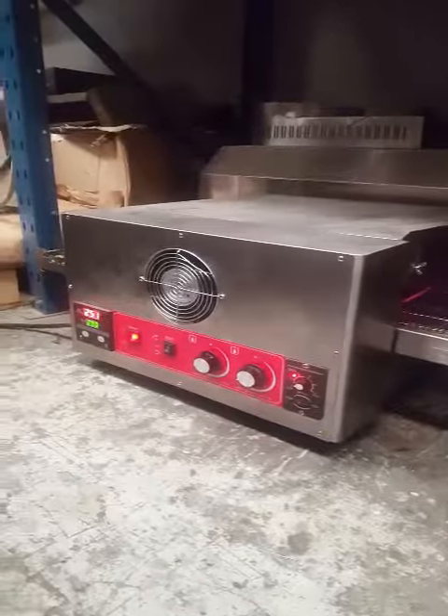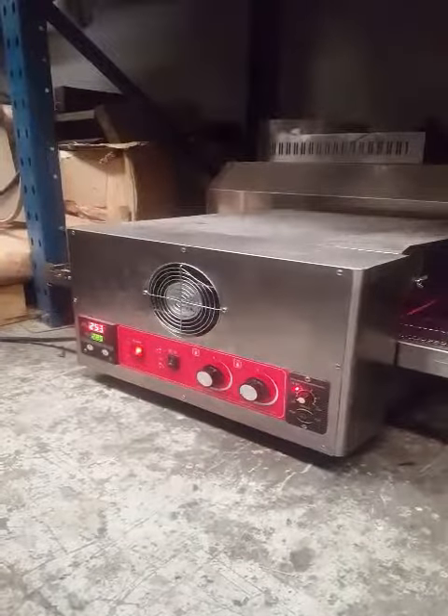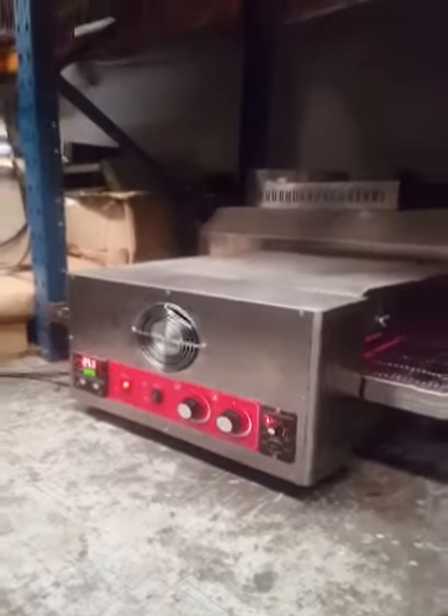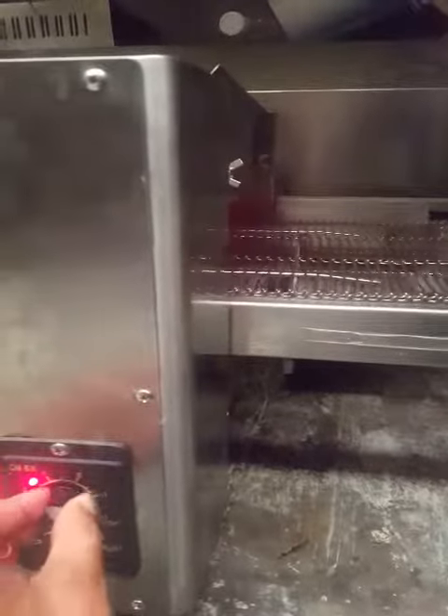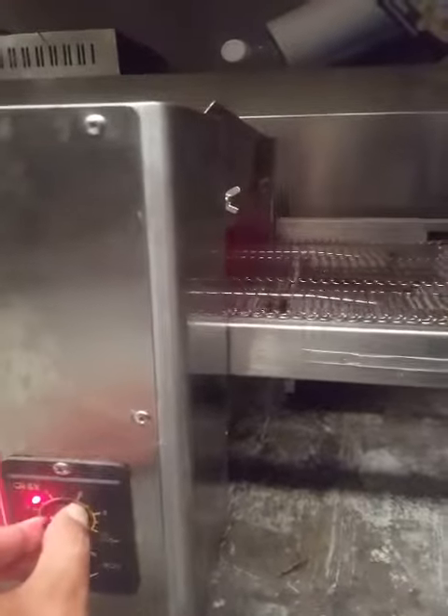Here it is, the oven that you've all been waiting for. You can change the speed on the belt, make it go faster and slower.